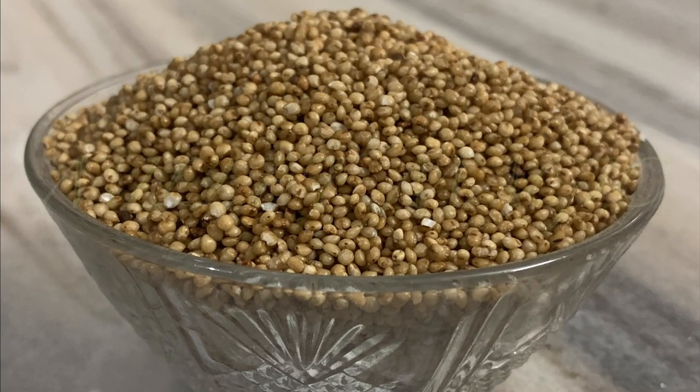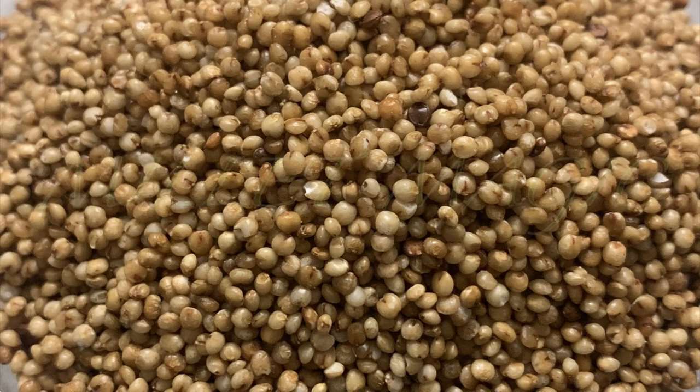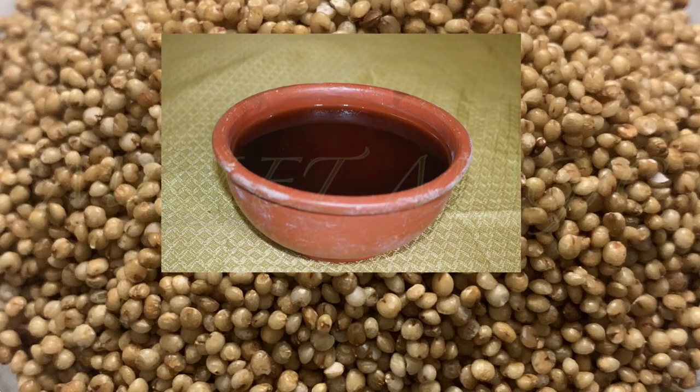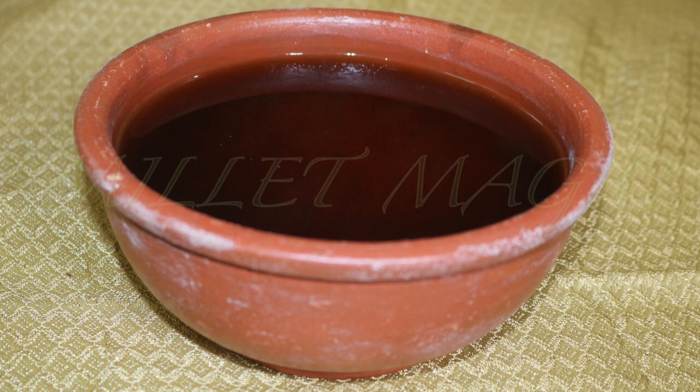You also need millet rice. Today I'm using one cup of kodo millet. Please ensure that your millets are unpolished — you will not get the full benefits if you're using the polished variety. Unpolished kodo millet looks reddish-pink in color, while the polished one would look completely white.